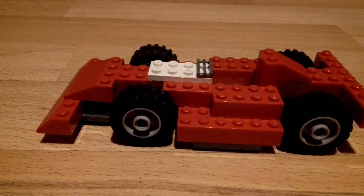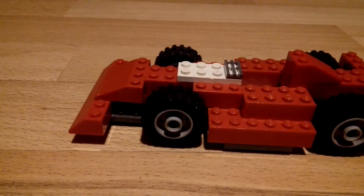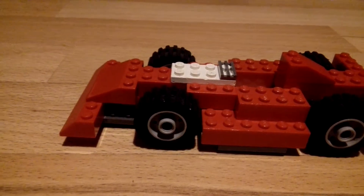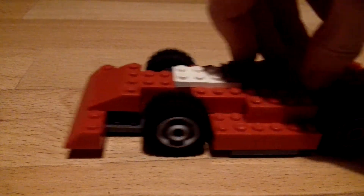Hey guys, I'm back and it's Francis DePro here. You can probably notice it's not in the usual place — it's not like that colourful area — because I've made this Lego car. It's quite a nice car.